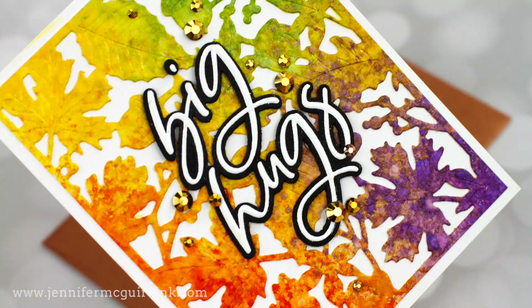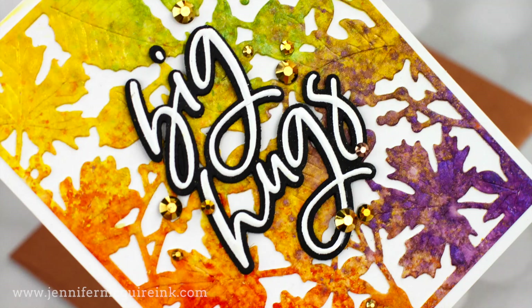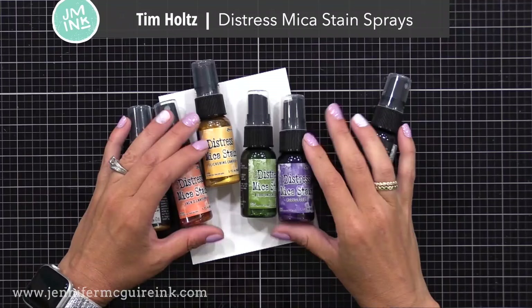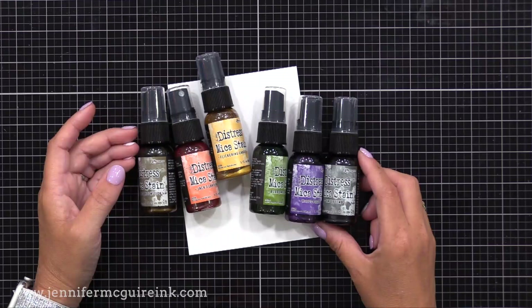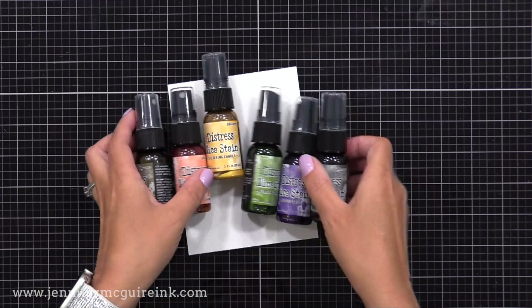Now it's time for the fun of the Distress Mica Stain Sprays. I'm going to use these in a very simple way — a very quick way — because this is my first time using them. Whenever I use something for the first time, I like to keep it simple. If you want a really detailed explanation and lots of ways to use these, I'll link to a Tim Holtz video that is outstanding. Basically, this is a stain that you spray, and in it there is shimmer. The shimmer is fused to the colorant, so wherever the color goes, the shimmer goes too — and you know I love me some shimmer.